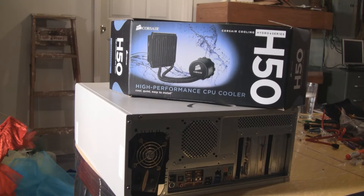Well, it's Friday night in the Thade household, so what are we going to do? We're going to overclock a PC.